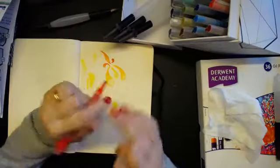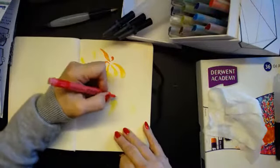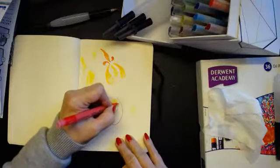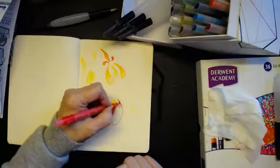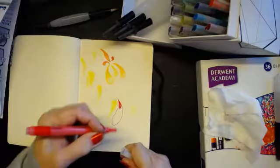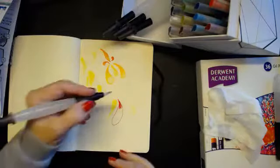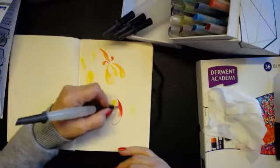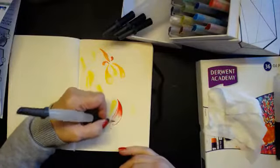You can actually see the colour come out, so if you are very quick you can do that. We'll put it like this, a little bit of extra colour there, and then we'll wet that to manoeuvre it about.